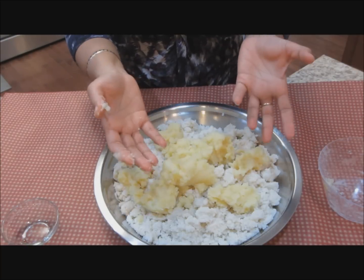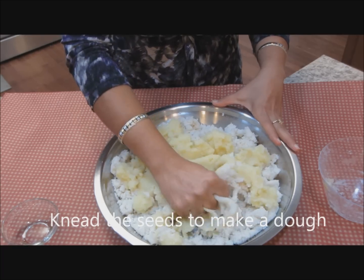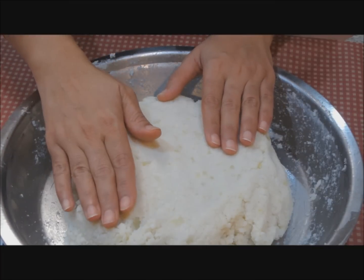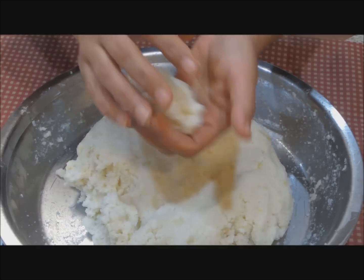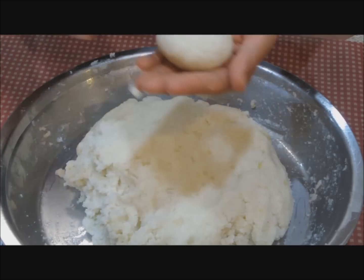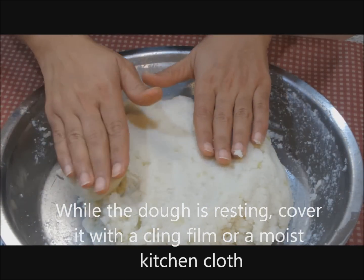I will put in all the oil and spread the mashed potato all over. Now is the time to use my hands to knead the flour. The dough is now ready — it took me around 5 minutes to bring it to this stage. If I make a ball out of this, it is not crumbling anymore. I will give the dough 10 minutes to rest.